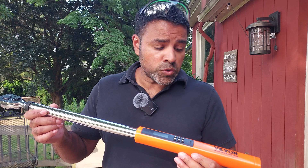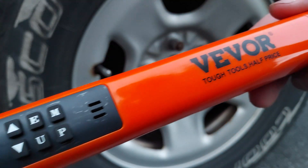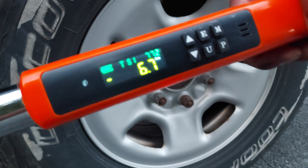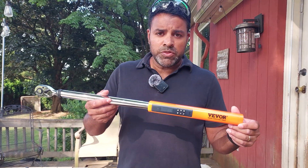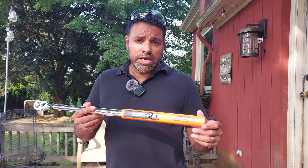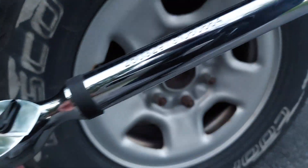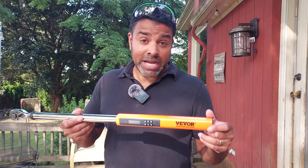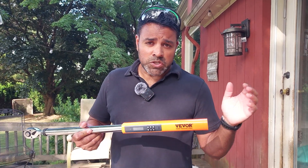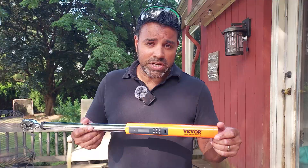I wanted to talk about this digital torque wrench VIVOR sent me to test out and review. I wanted to show you a couple of things. First, you probably saw that video of how it tracks the torque level and vibrates and beeps. I also wanted to show you how it looks coming out of the box, and the most important thing — the instructions might be a little confusing — so how to use it. It's straight out of the box and ready to go if you want to torque down your lug nuts or whatever you need to torque.